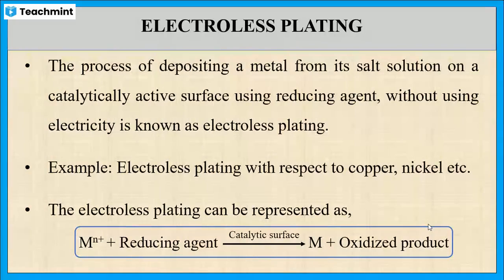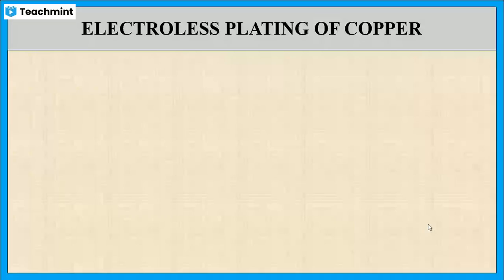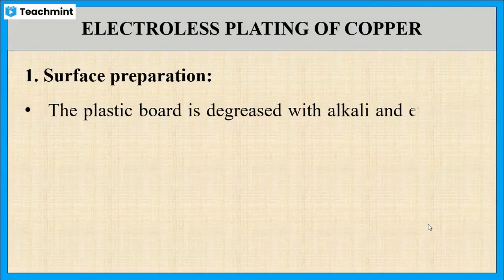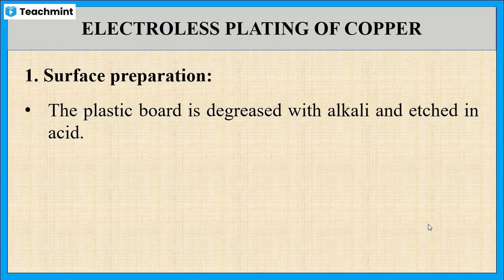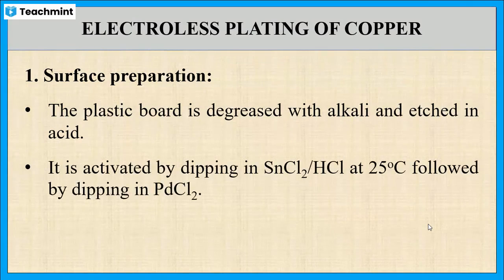Next, let us see in detail about electroless plating of copper. The first step is surface preparation or the activation of surface. For activation, the object or the plastic board is degreased with alkyl followed by acid treatment. After that, the object or plastic board is activated by immersing in stannous chloride or hydrochloric acid at room temperature, followed by immersing in palladium chloride. In that way we can activate the surface.